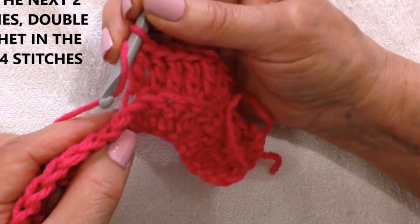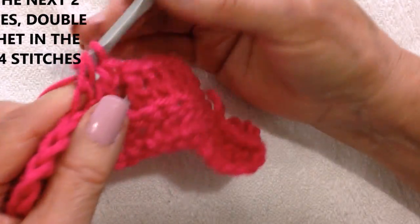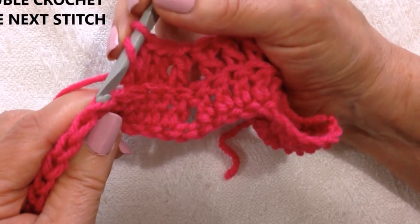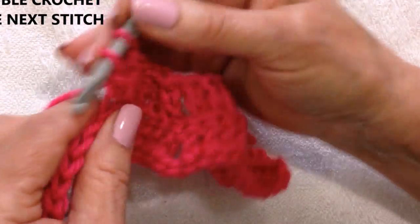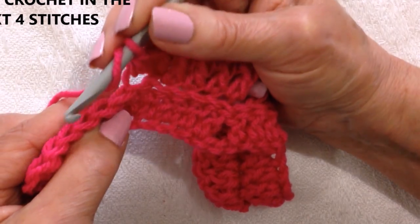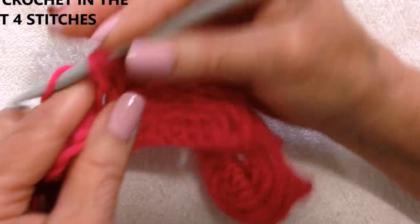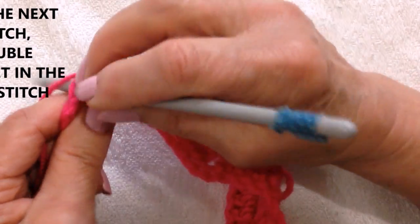Skip the next two stitches, double crochet in the next four: one, two, three, and four. Make three double crochet in the next stitch: one, two, three. Double crochet in the next four: one, two, three, and four. Skip the next stitch, double crochet in the last.